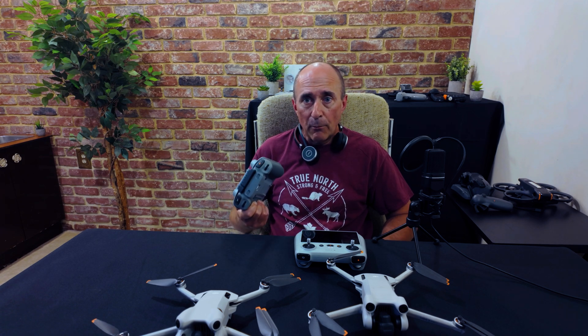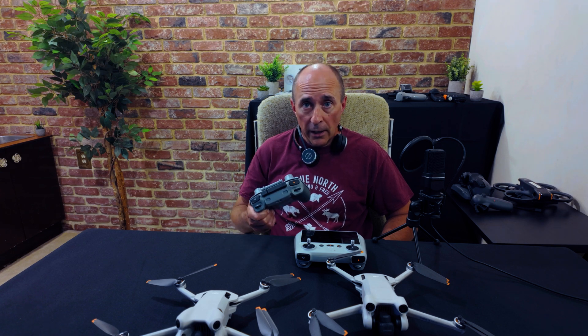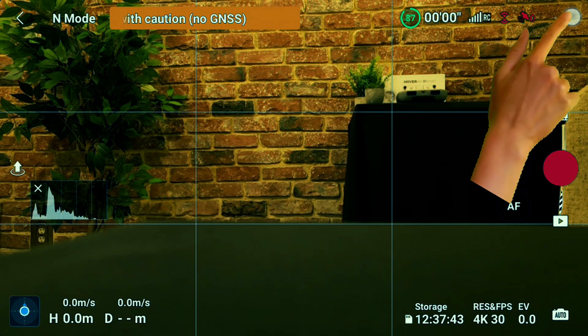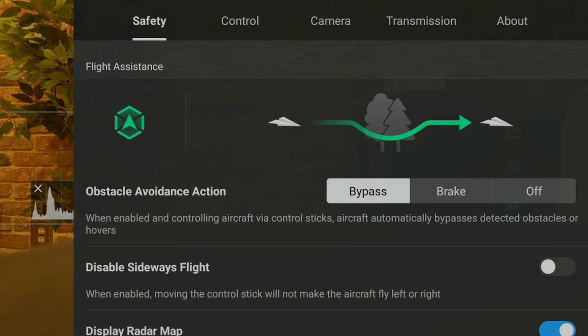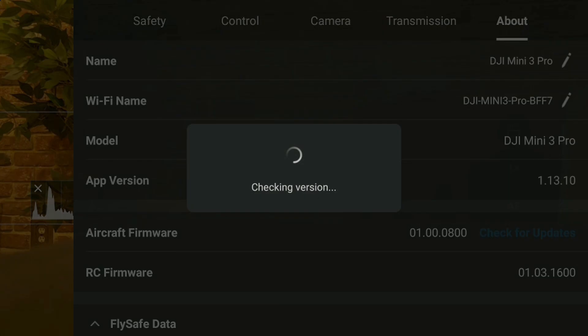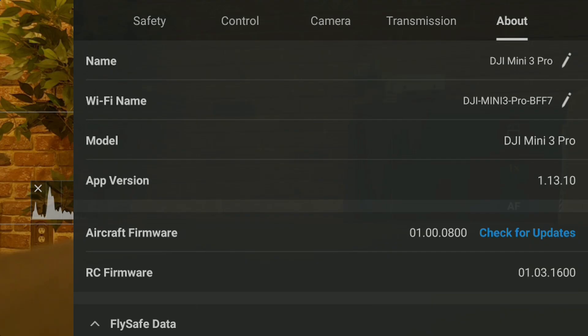When you have both the aircraft and controller powered on, and you are in flying mode with the aircraft camera view on the screen, tap the three dots to get into the settings for your aircraft, then tap About, then tap Check for Updates to ensure your aircraft has the latest firmware.